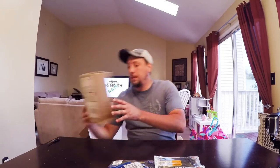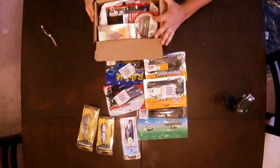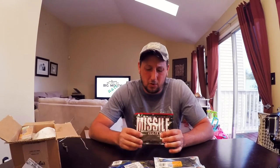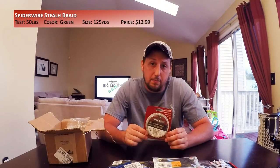So that takes care of the first box — let's dive into the second. First thing I noticed: my Missile D-Bomb baits, they're open. Doesn't mean anything, I just don't like that they're open. So I ordered Missile D-Bomb baits in Green Pumpkin Red. I've been looking for these for a while, been using other crawfish or creature baits, but I really wanted to try the D-Bomb. And I bought some more braided line — this is Spider Wire Stealth Braid, 50 pound. I've been using 50-pound braid on my frog rod and I'm kind of running out of braid every time I change lures.